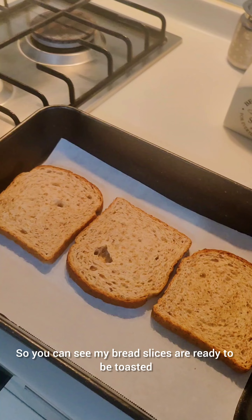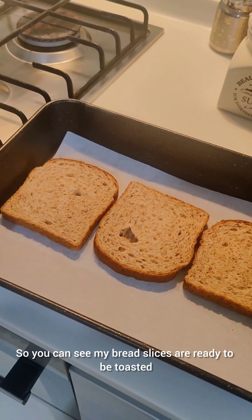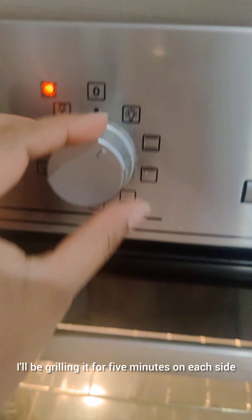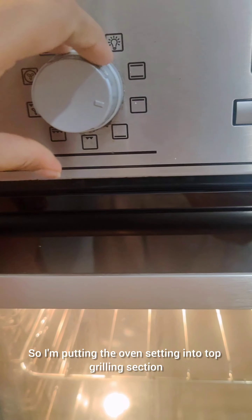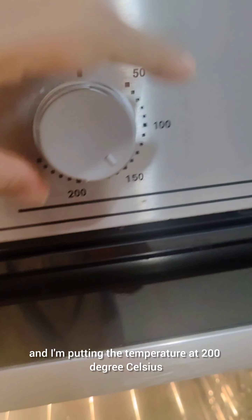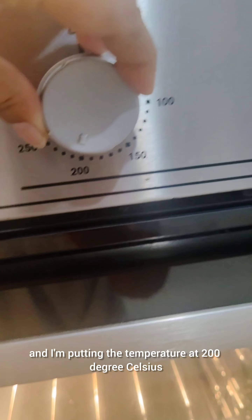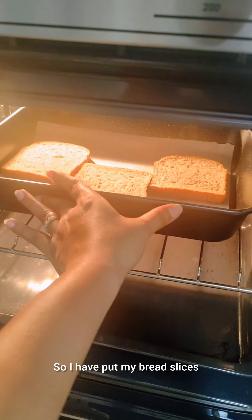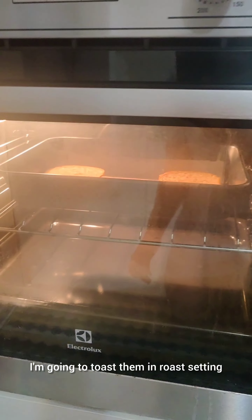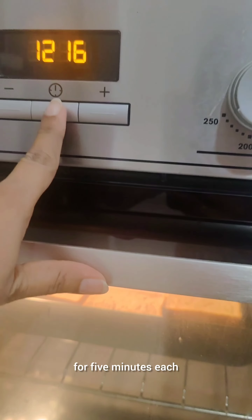You can see my bread slices are ready to be toasted. I'll be grilling it for five minutes on each side. I'm putting the oven setting into the top grilling section — this is the top grilling setting — and I'm putting the temperature at 200 degrees Celsius. So I have put my bread slices and I'm going to toast them in roast setting for five minutes each.